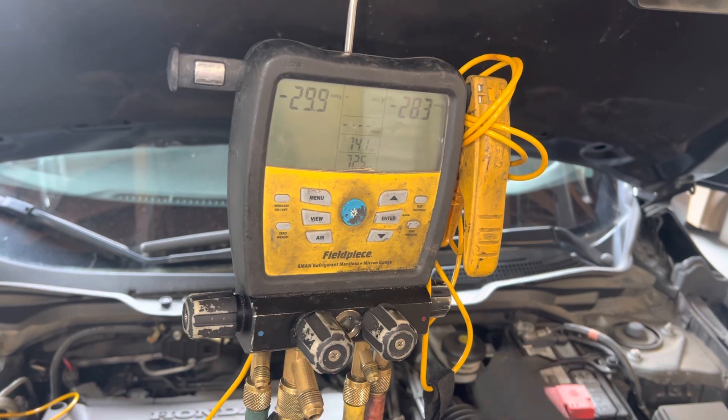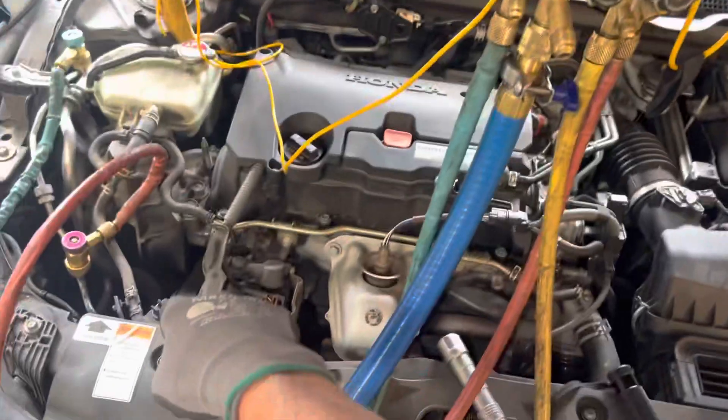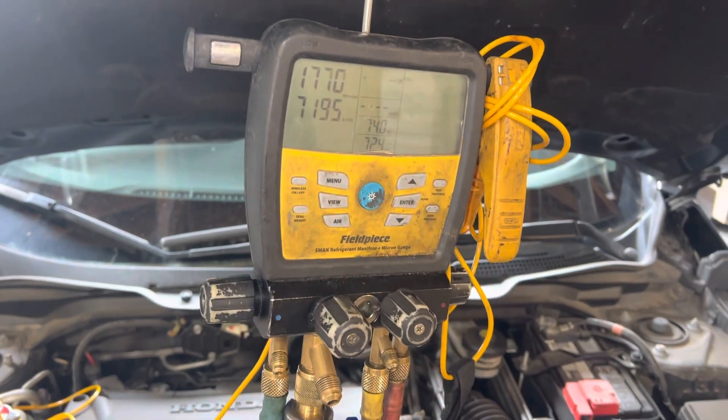I do not want to contaminate my supply of refrigerant, even though I know this has a leaky front shaft seal. There's a little oil spot on this Honda condenser for a possible leak. So we're into the microns.